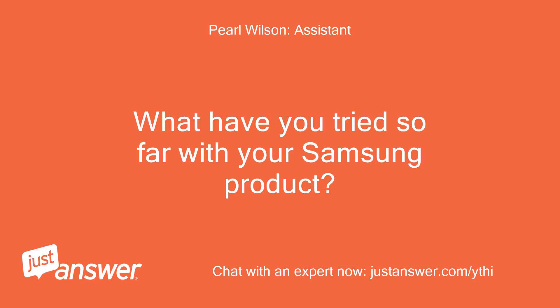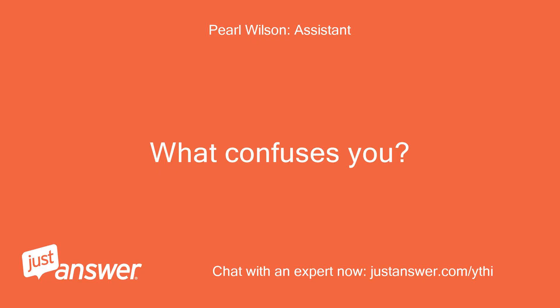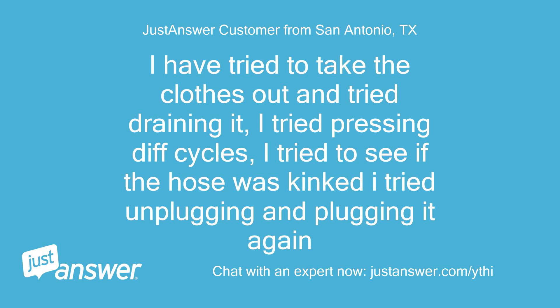What have you tried so far with your Samsung product? I have tried to take the clothes out and tried draining it, I tried pressing different cycles, I tried to see if the hose was kinked, I tried unplugging and plugging it again.